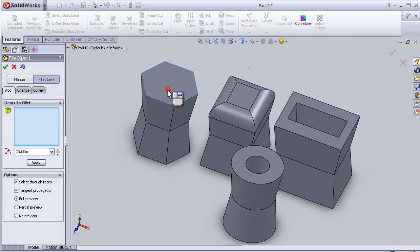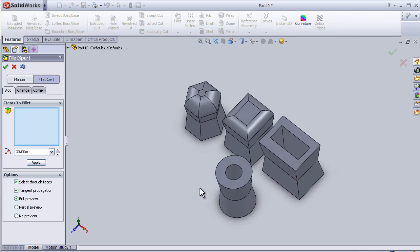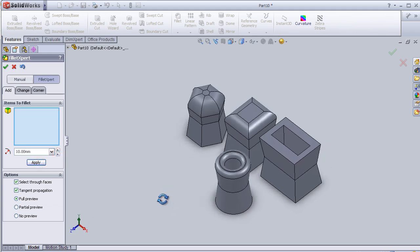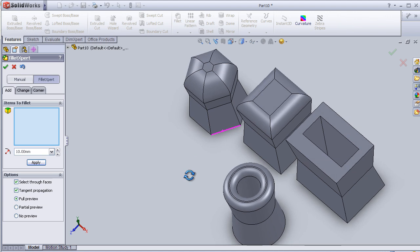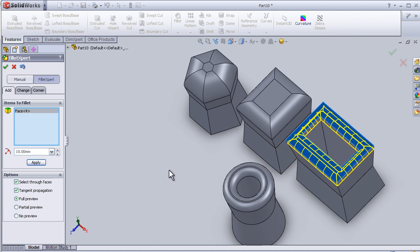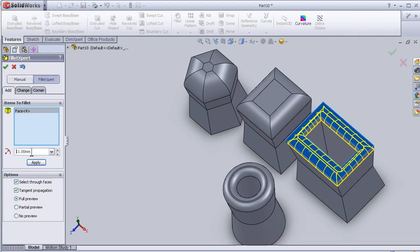Now let's apply it on this face and make it 30 millimeters. We can also apply the fillet on this face — let's choose it, change to 10 millimeters. And here we can apply the fillet on the side at 14, and apply.